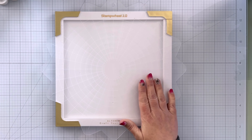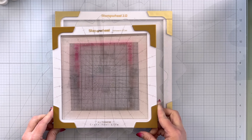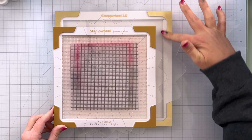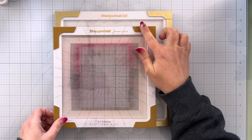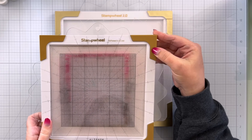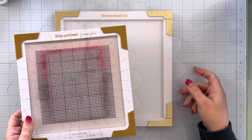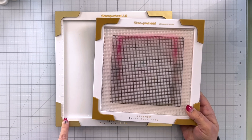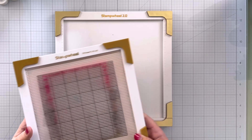The first thing I want to look at is a size comparison. Here is the original stamp wheel — you can see the Stamp Wheel 2.0 is quite a bit bigger. This one is metallic gold versus the original which is more of a plain gold. Much bigger plate, much bigger work surface. You can see the Stamp Wheel 2.0 has a ruler on the side and then a ruler on this side as well.